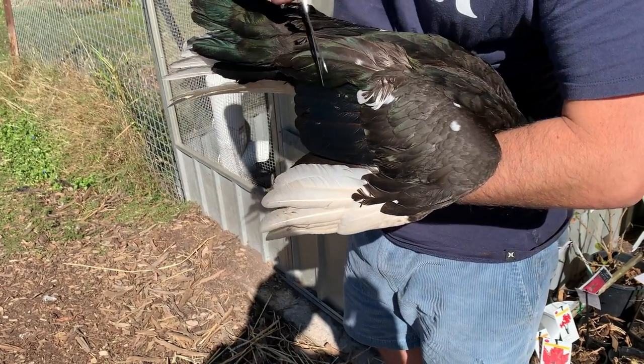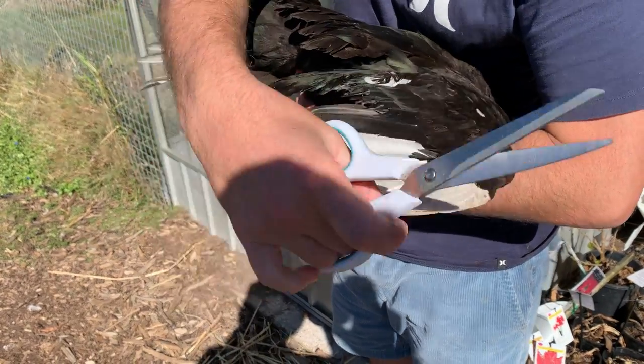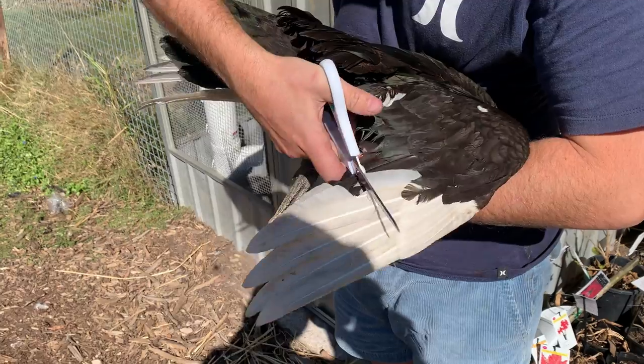Generally it's easier if you can have someone to hold the bird for you, but I'm just going to show you in case you don't have someone, this is how you do it.